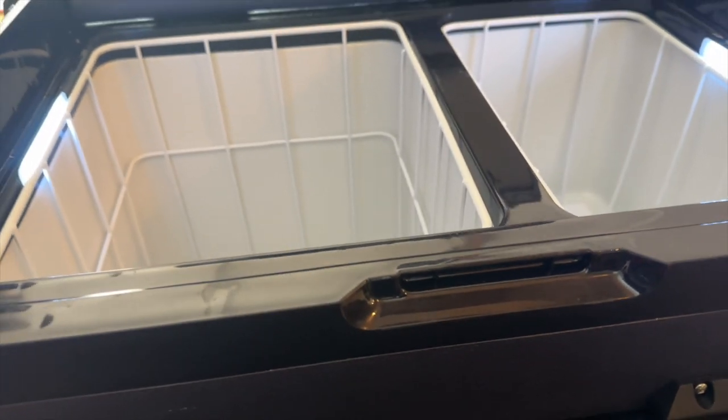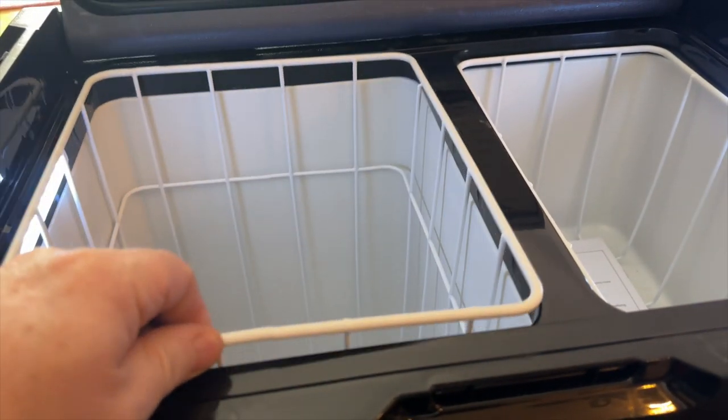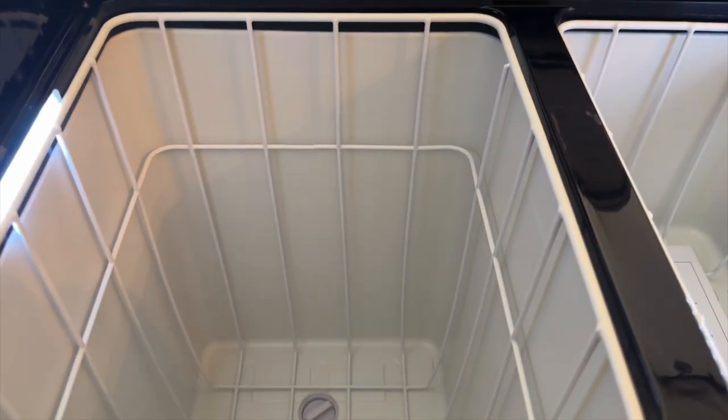Now let's look at some quirks I've noticed. I heard a terrible rattling noise and thought, uh-oh, this is no good — but I realized it's just the rack vibrating a bit. If you have anything in there at all, that's not going to be a problem.